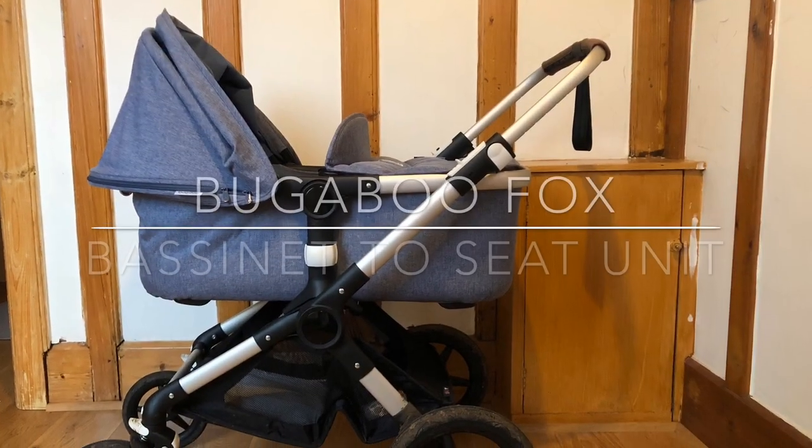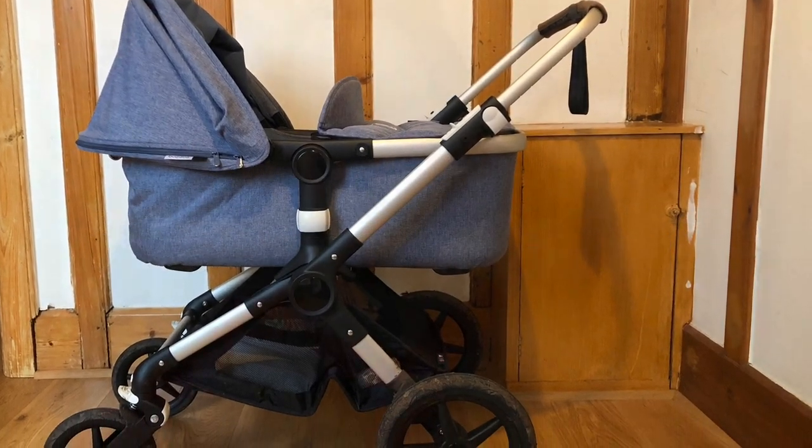Hey guys, I've been called by a friend to transform her Bugaboo Fox from bassinet to the seat unit. Considering it took them two days to assemble the buggy when it came boxed, we were very curious to see how long it's going to take. This is Maya from the Toys Review and I'm here to do this project today.